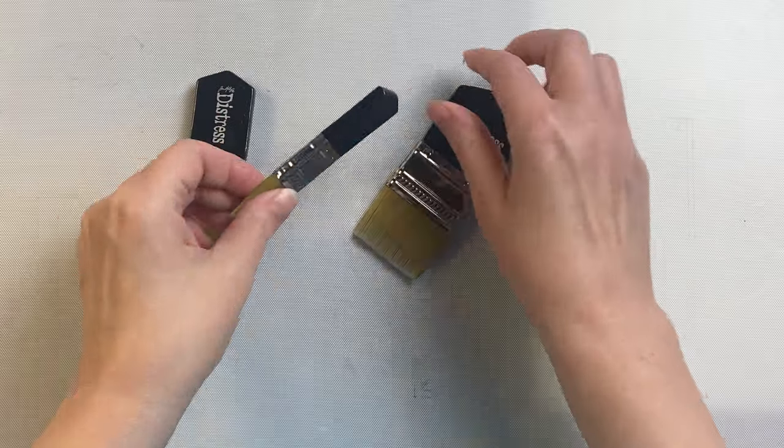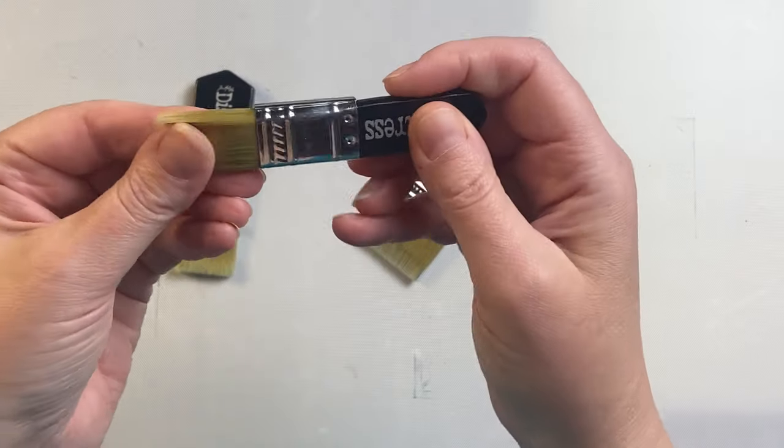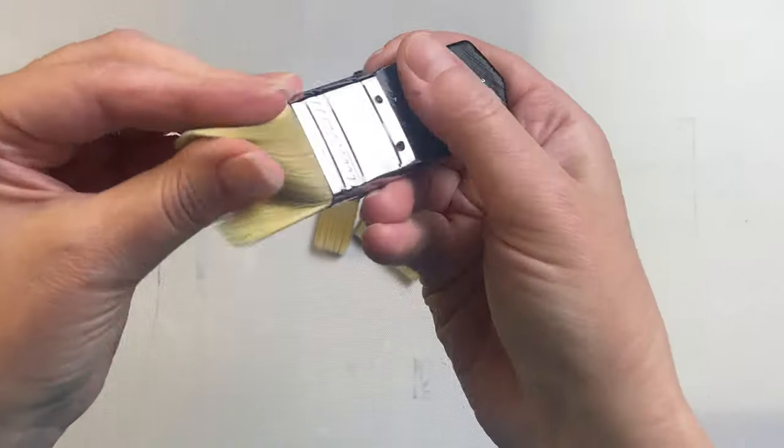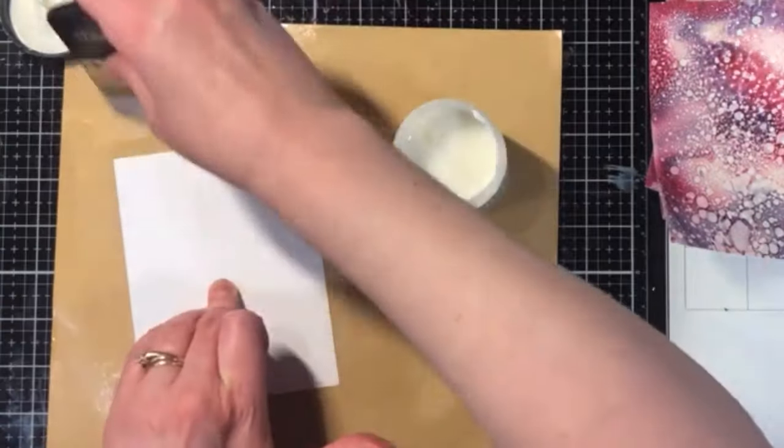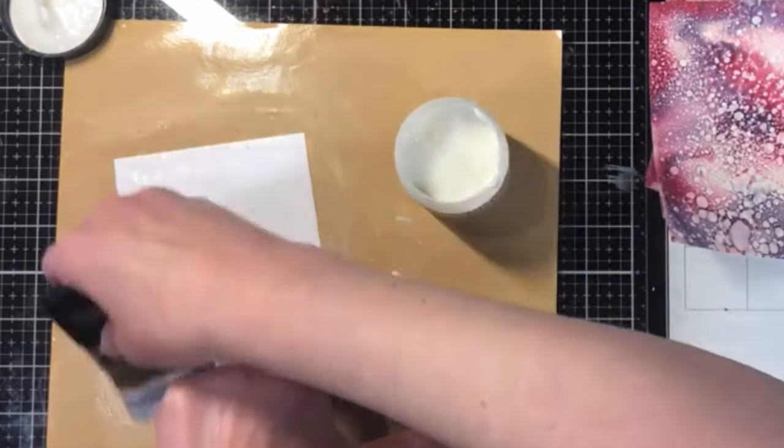These are Distress Collage Brushes. They come in three different sizes and you can either buy them individually or as a set of three. They have a nice soft flat edge and a really nice short handle that's very easy to hold.